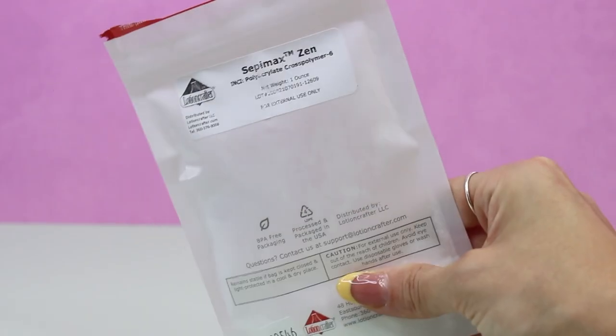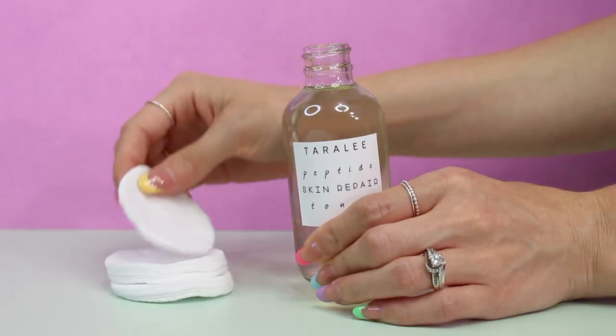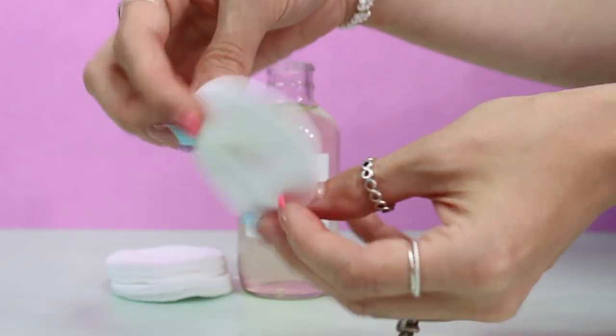Thickeners help give toners some viscosity — toners can range from very watery to super thick. The benefits of adding viscosity: it won't absorb into a cotton round as quickly so you waste less product; a thicker toner can be applied to your hands and patted into skin, which is common with essences. It also gives a better sensory feel — those with dry skin may favor a thicker toner that stays on skin longer rather than one that absorbs almost instantly.